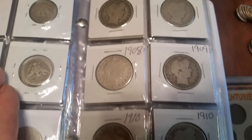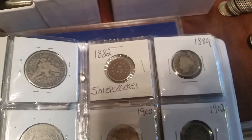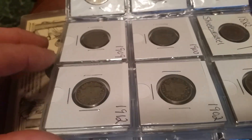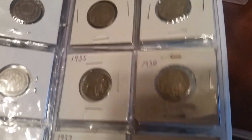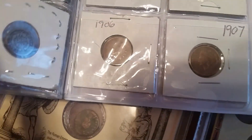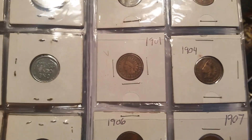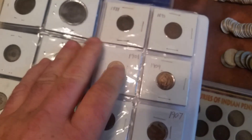Barber quarters, Barber halves. This is just a bunch of different nickels and stuff - your shield nickel, V nickels, and stuff. Got some Buffaloes, some different cents, some pretty nice Indian Head pennies.